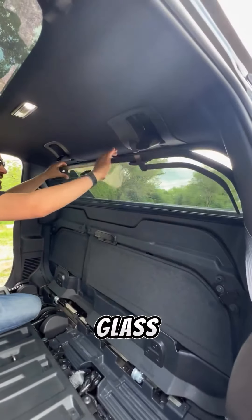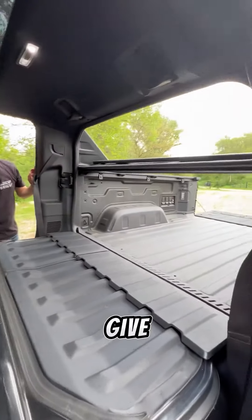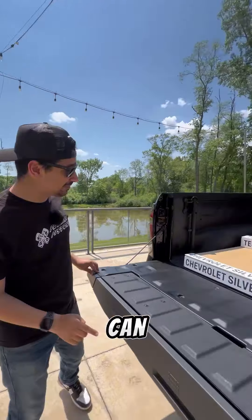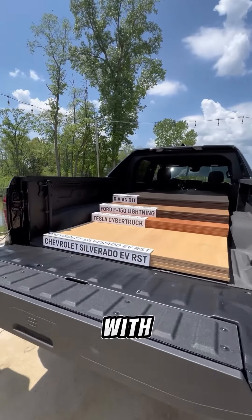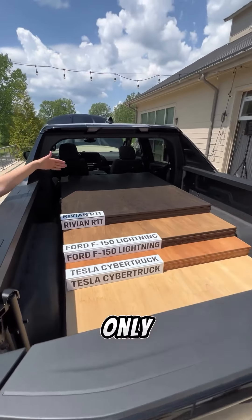Or you can remove the glass window and place it down here just like that. That way you can bring down this entire wall to give you one large opening, which means you can fit a full 4x8 sheet of plywood with the tailgate closed — where a Cybertruck, F-150 Lightning, and Rivian can only fit this much.